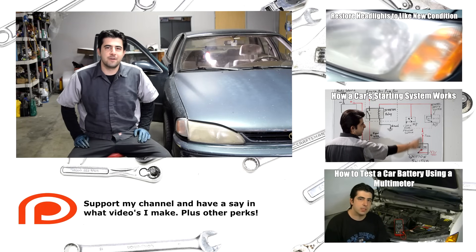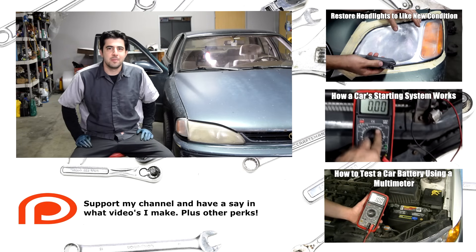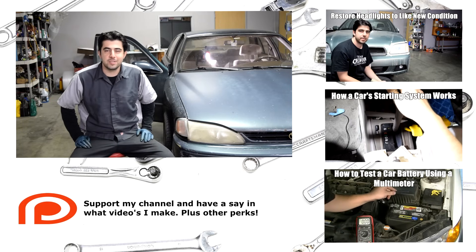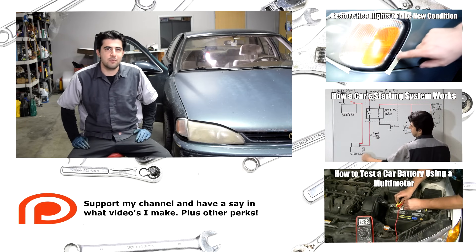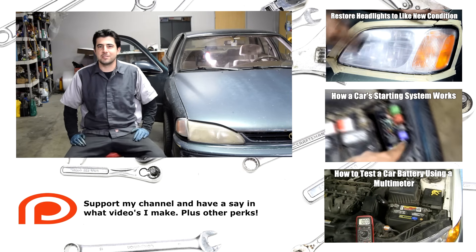And that's all there is to it, folks. If you found anything useful in this video, please give it a thumbs up, subscribe if you want to see more like it, but also consider checking out some of my other videos — I'll put them up as video links so you can click on them. If you have more time, check out my support page — link is right below this video and in the description box — and you can have a say in what videos I make, plus some other perks. Thanks for watching, I'll see you next time.